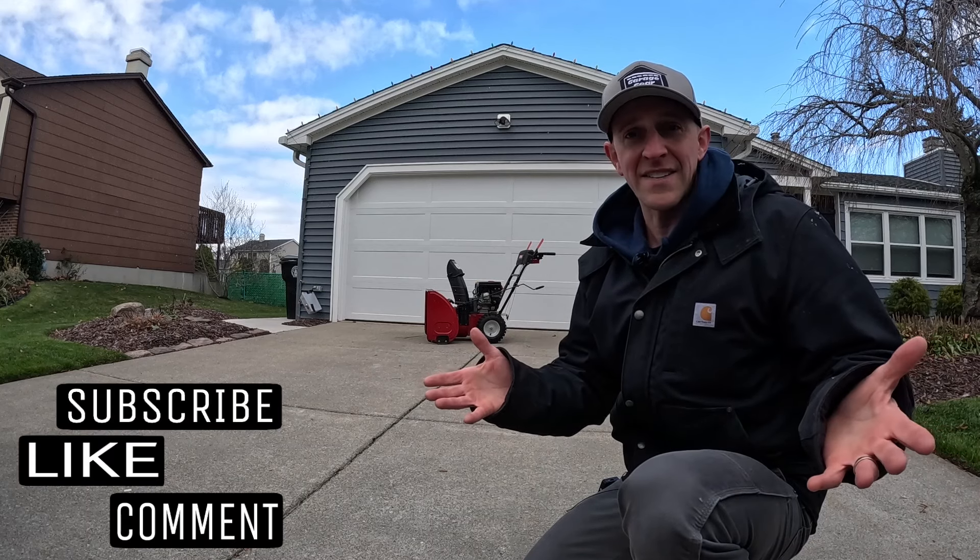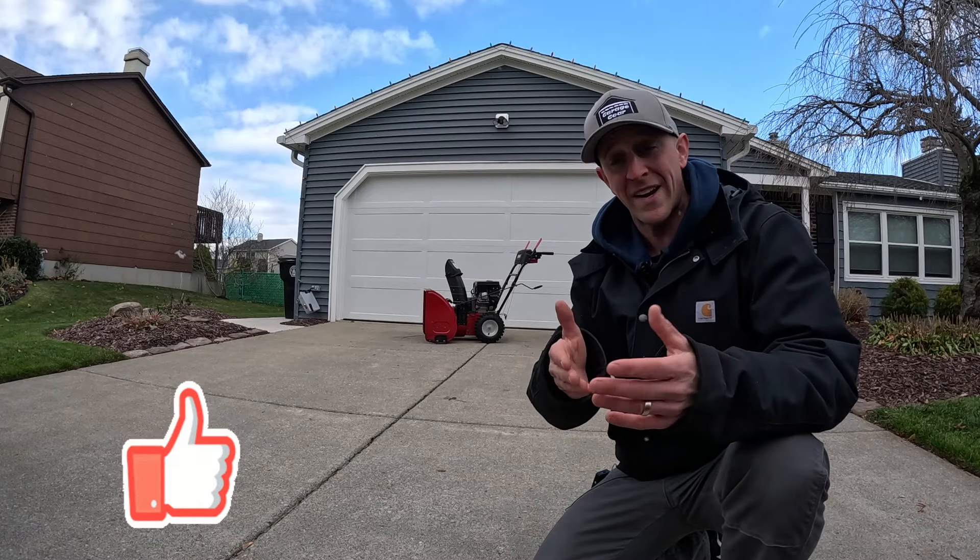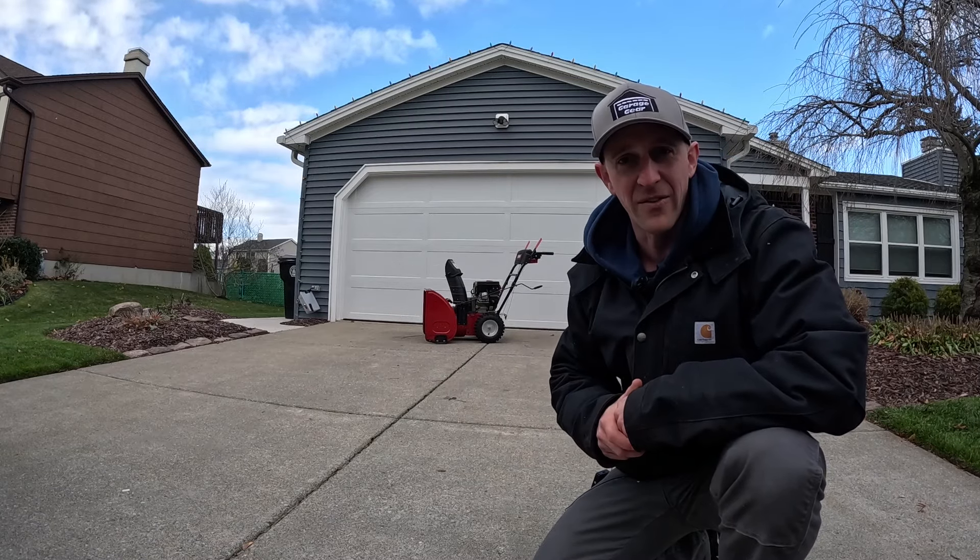Hey guys and gals, welcome to Garage Gear. I'm JB. To help this video get going with the YouTube algorithm, would you mind hitting that like button? Thank you very much.